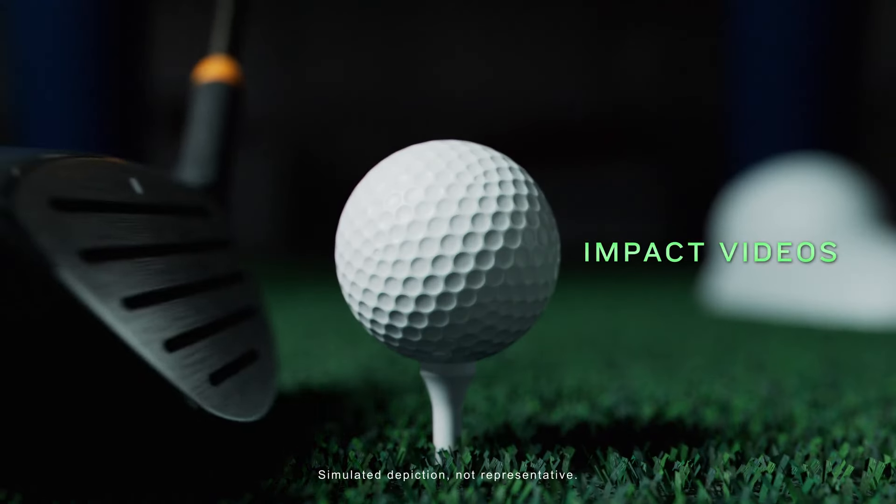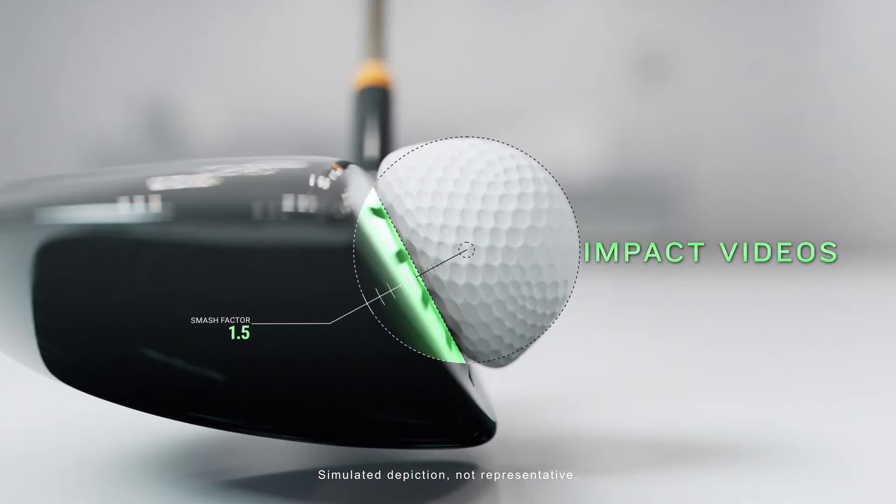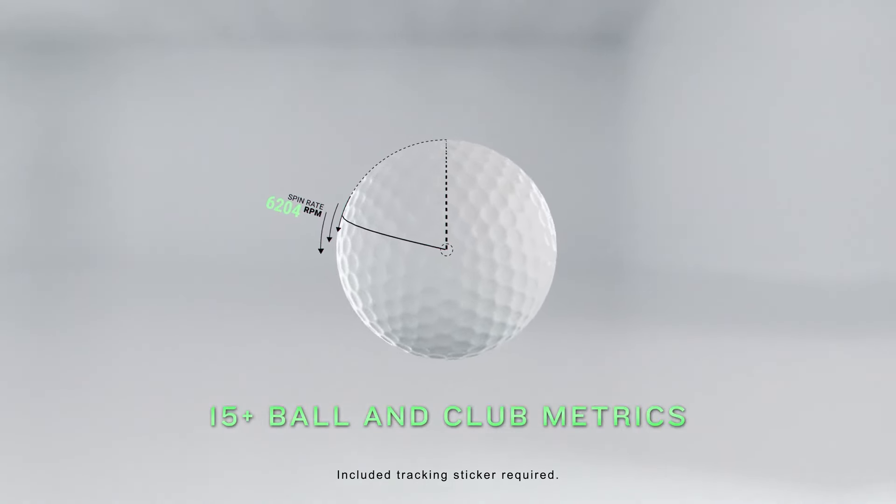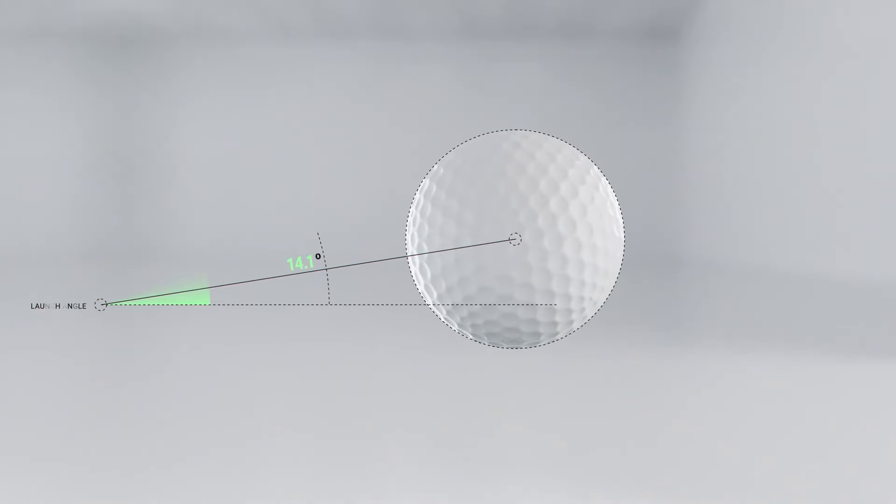Fine-tune your form with high-speed impact videos, plus measurements of more than 15 ball and club metrics, so you can see and build on your progress.